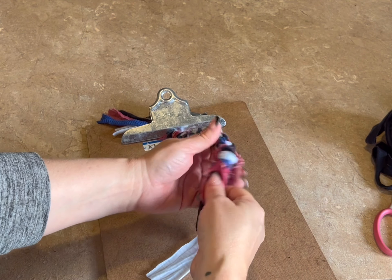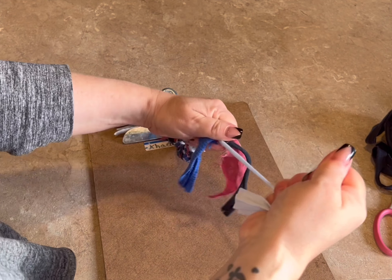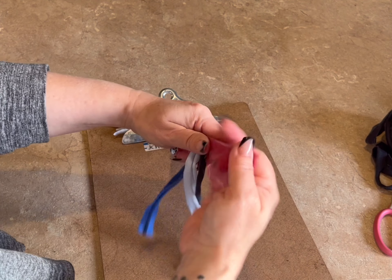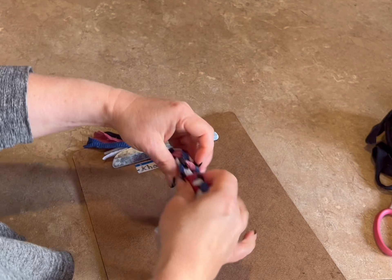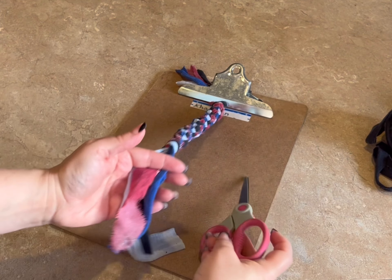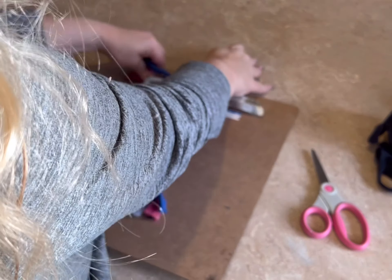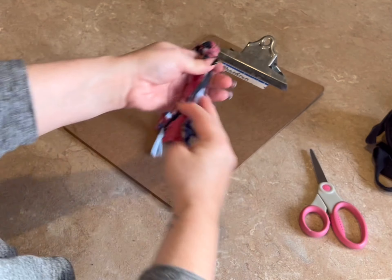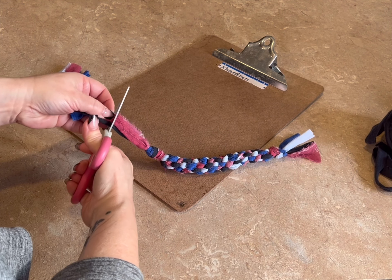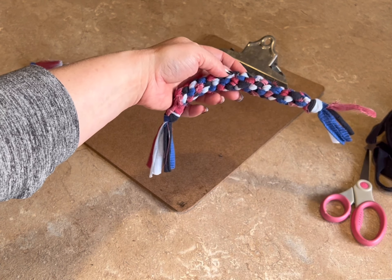We're going to pull each strand tight like we did before — just pull it tight. Some are much tighter than others. Now what we're going to do is take the leftover ends and just tidy them up. On the other end I'm going to do the same thing — just tidy them up. And there you go guys, you now have a dog toy.